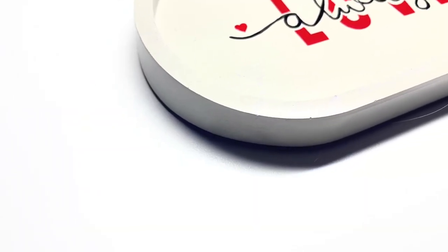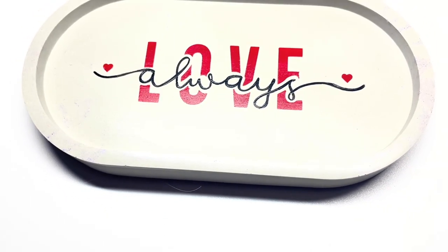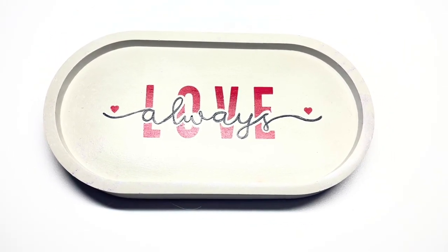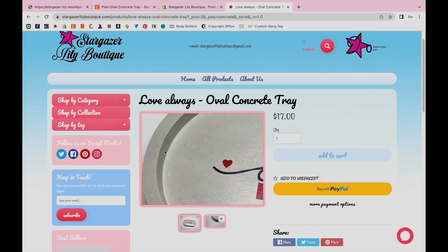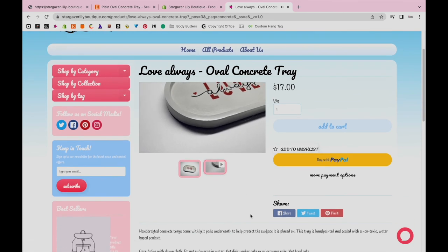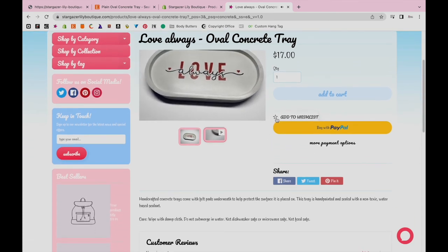And our project is complete! One concrete tray with a little flare added. If you don't have a Cricut machine, I am planning on selling painted trays in the future, but they will not be made to order and will only be listed as they are painted. So look out for future listings on the Stargazer Lily Boutique website. If you liked this tutorial, please subscribe and hit the notification bell to see when we upload more tutorials. Thank you for watching!